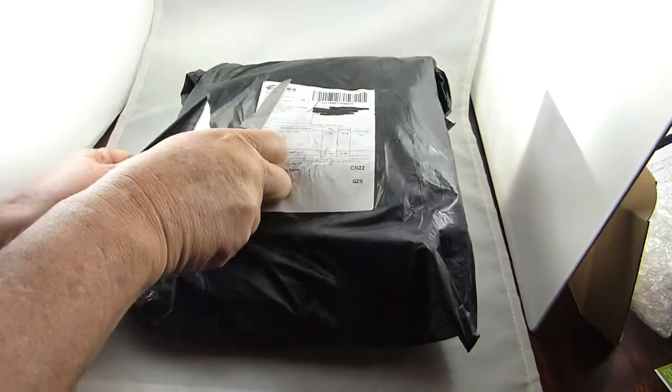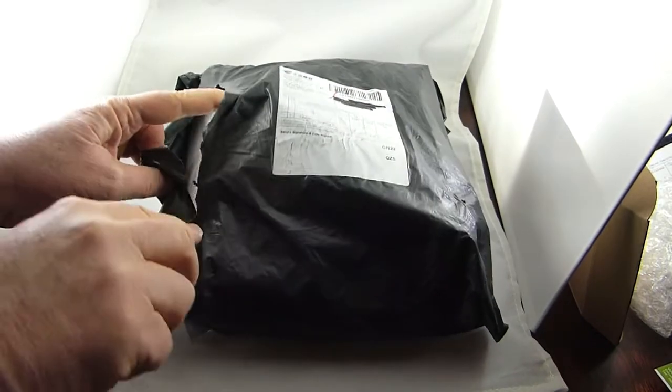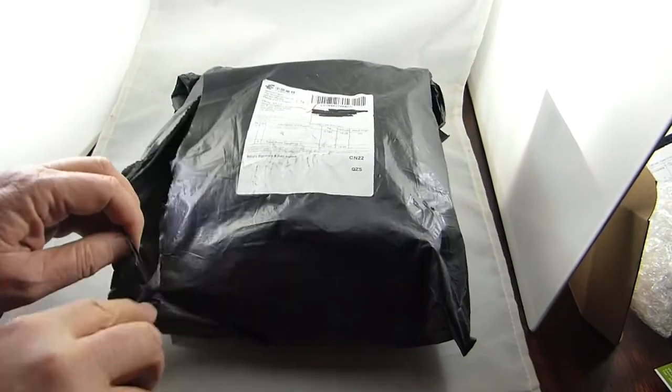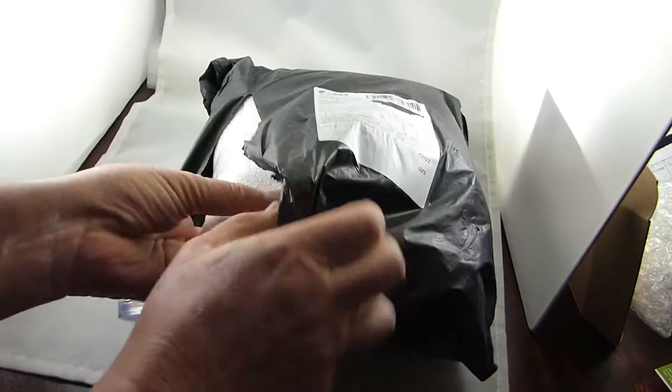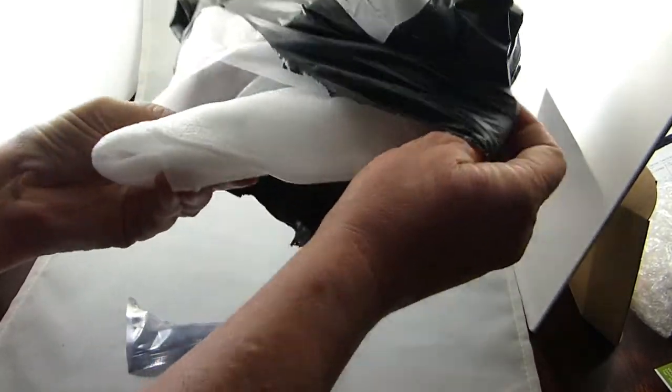Looks like a big box from China in a bag. Kind of exciting. I know what this is. Been waiting for this for a little while. Kind of excited.